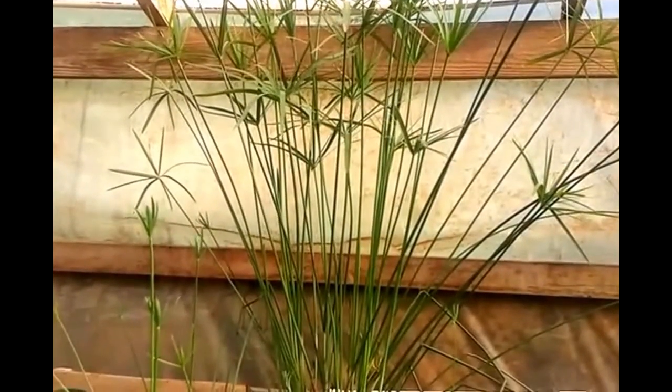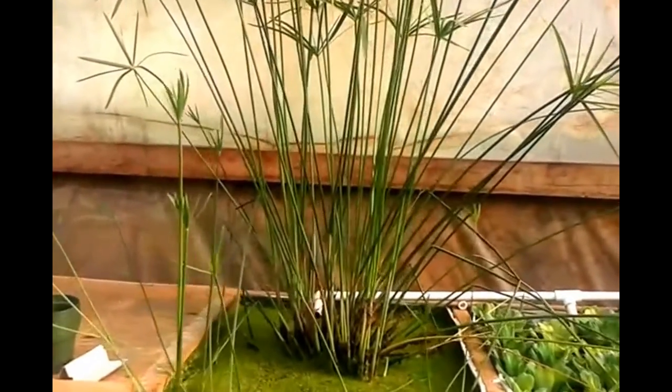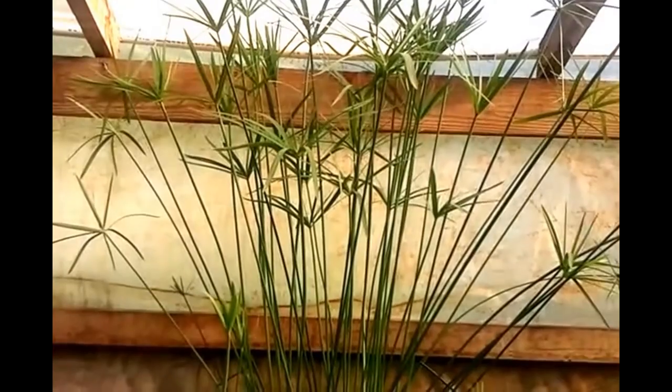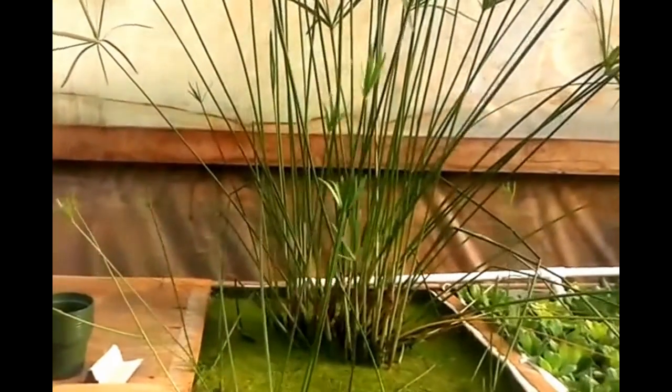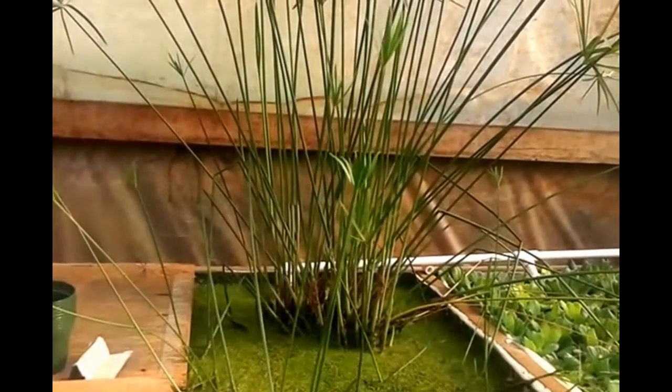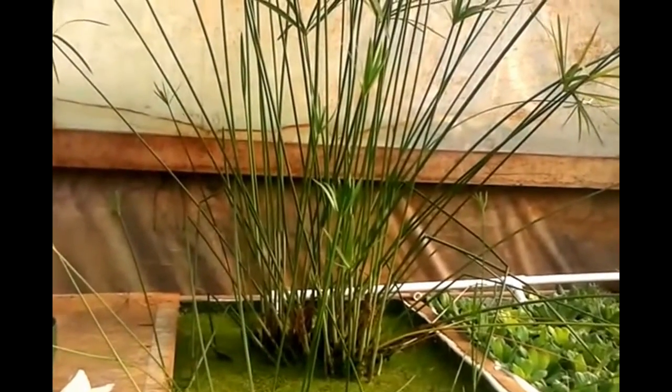I want to talk to you all a little bit about some aquaponic plants. Especially this one right here, the umbrella grass. We're in the cypress family, so a grass family.